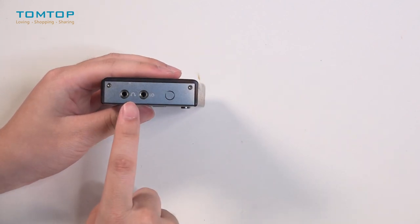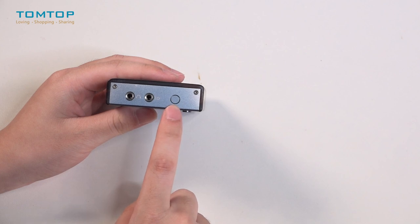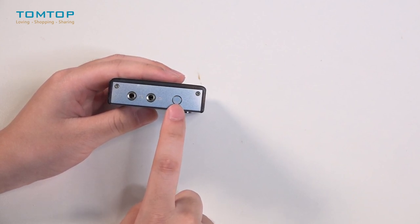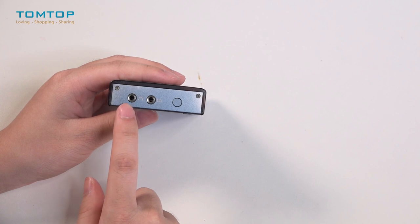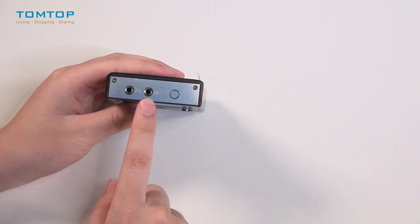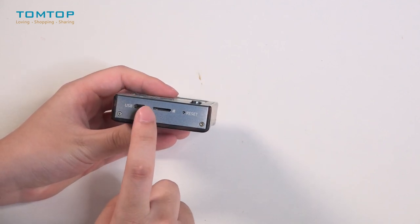Let's see the top here. We have our power button on the right side — you can long press it to turn it on or off. And this is a headset output and this is a line out port. And down here we have our USB port and the TF card slot.